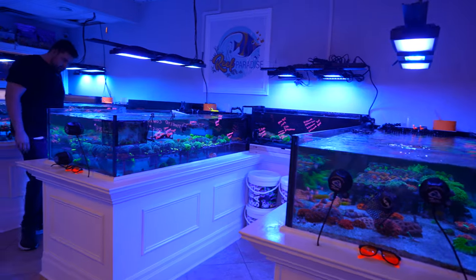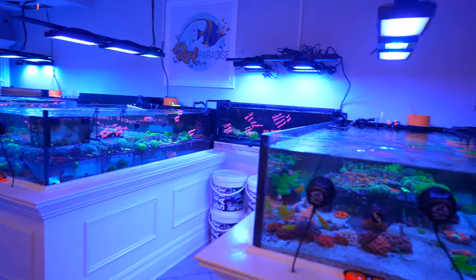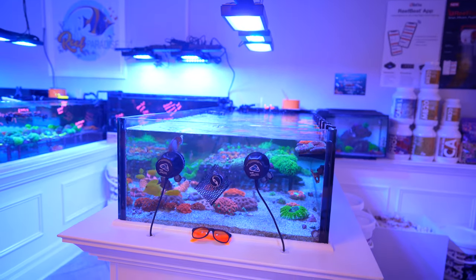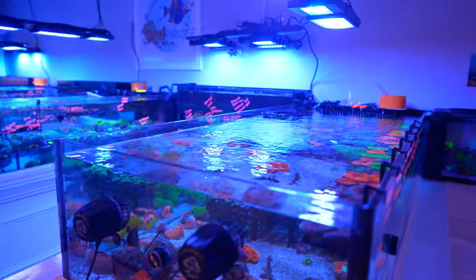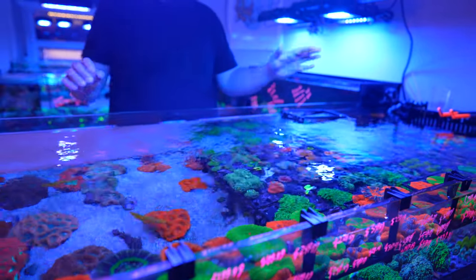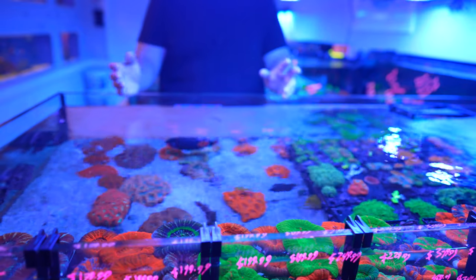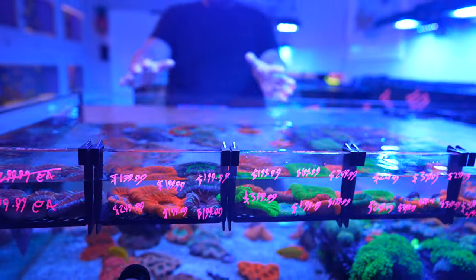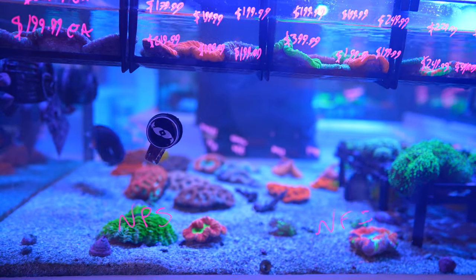There are three large tanks and a whole bunch of smaller tanks. The first tank is normally for assorted frags and generally any type of brain coral — scollies, wellsos, trachies, acanthophyllia, cynarina — they all go on this large portion of sand bed. It's a little low on stock right now, but that's normally where they all go.